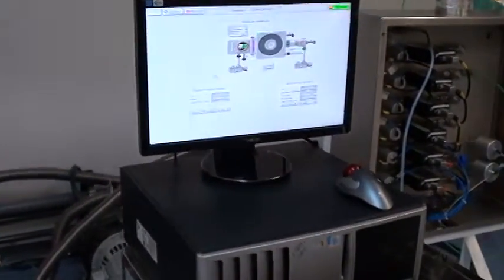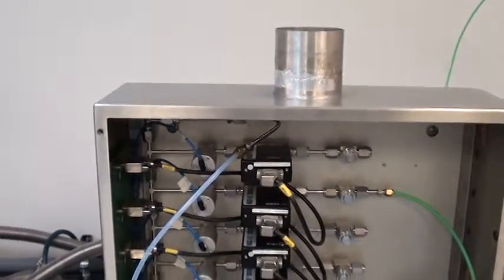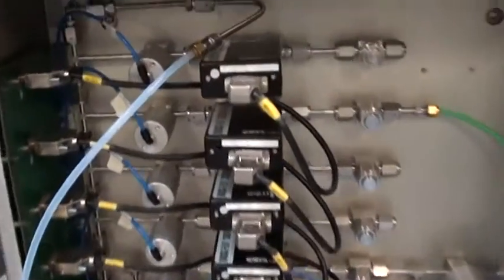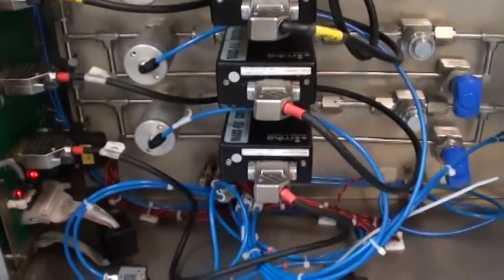Over here you have the system PC with new monitor, mouse, and keyboard. We've got the system gas box. This gas box has all new metal lines, and all the MFCs have been sent out for clean and calibrate, and resize if necessary.